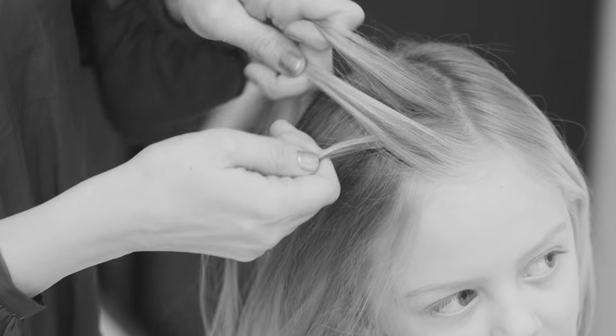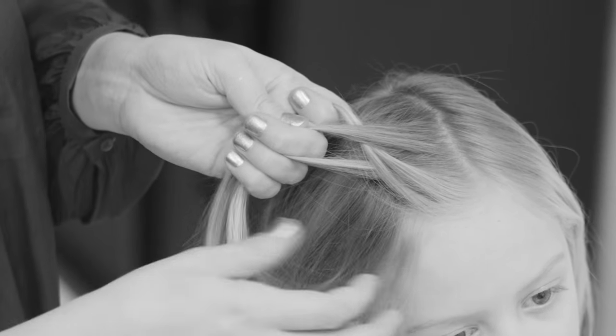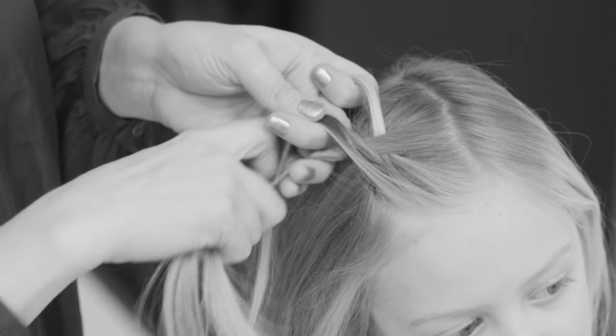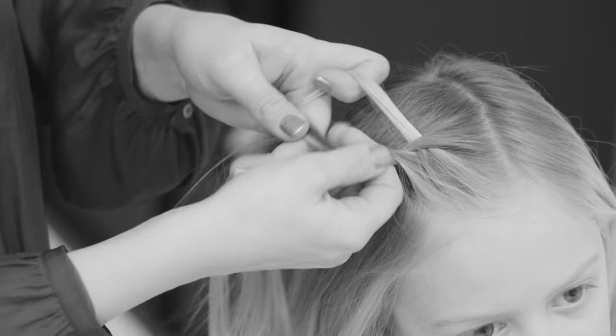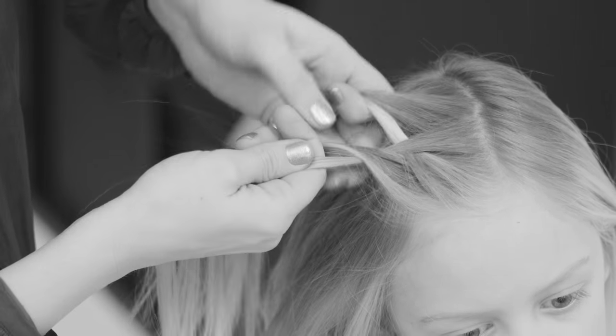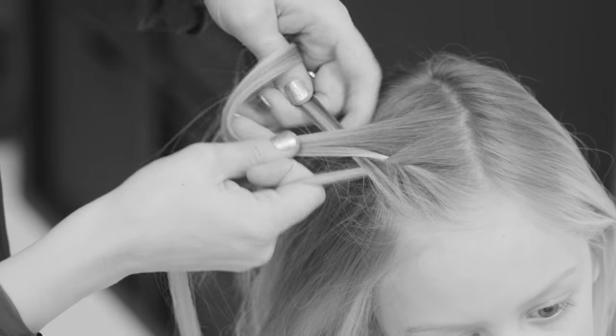I'm moving from side to middle and from side to middle, and then starting to add hair to the braid. On both sides I add a tiny strand of hair to the side section and then move the section to the middle.